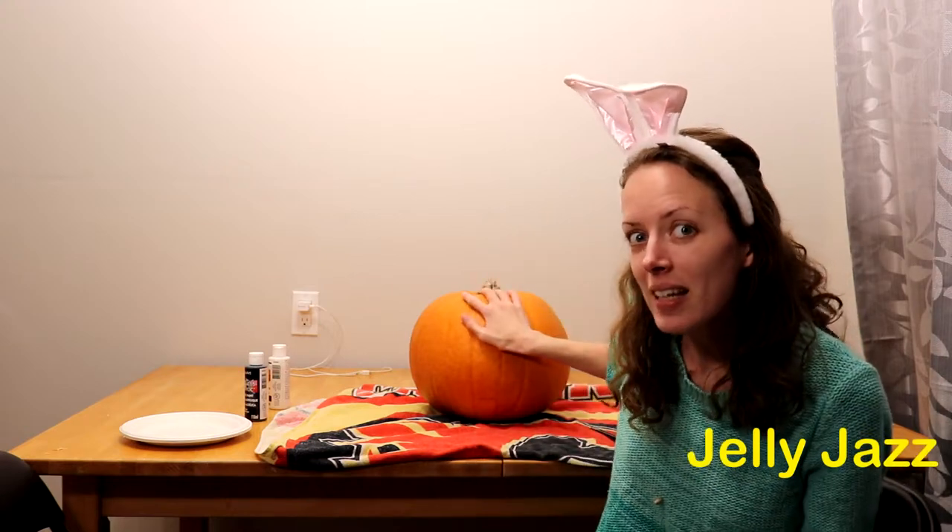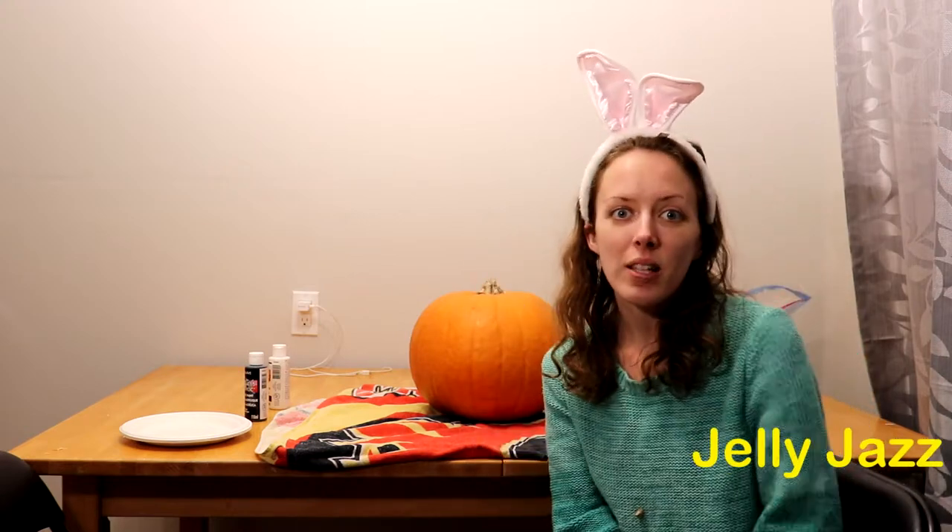Hi everyone, happy Halloween! Halloween is coming up, so for today's date night activity we are going to be using a pumpkin. One person is going to be closing their eyes and then the other person has to tell them what to paint on the pumpkin. So this ought to be good — let's have some fun!